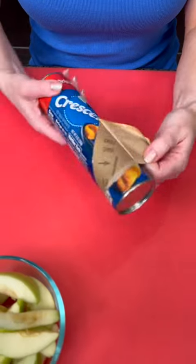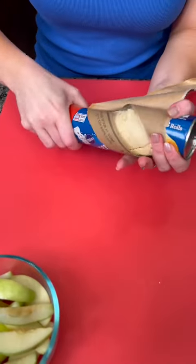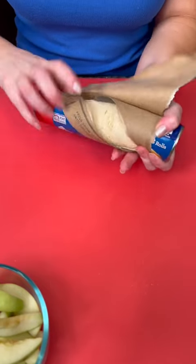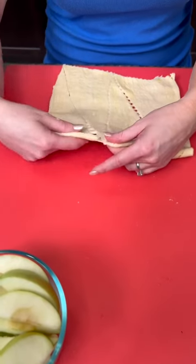Now you're going to take a can of crescent rolls — you're going to use two cans for this one. Give it a pop. Am I the only one that's scared of these cans when they open? They always drive me crazy popping out at me. Unroll our crescent dough. You see we've got these little triangles.